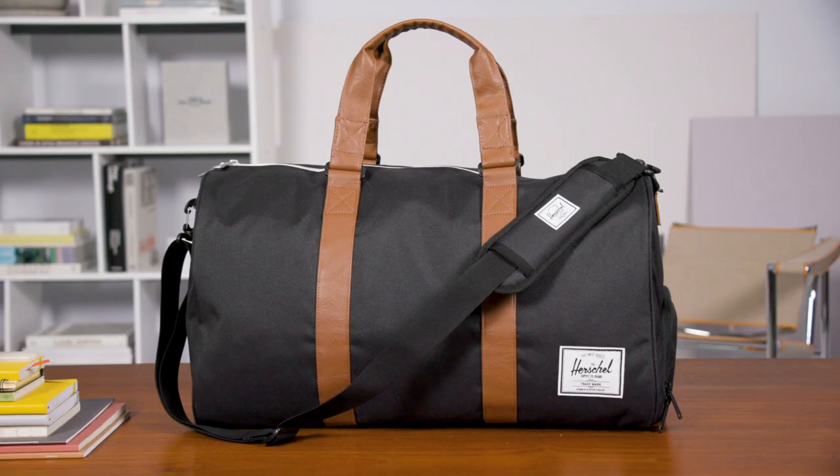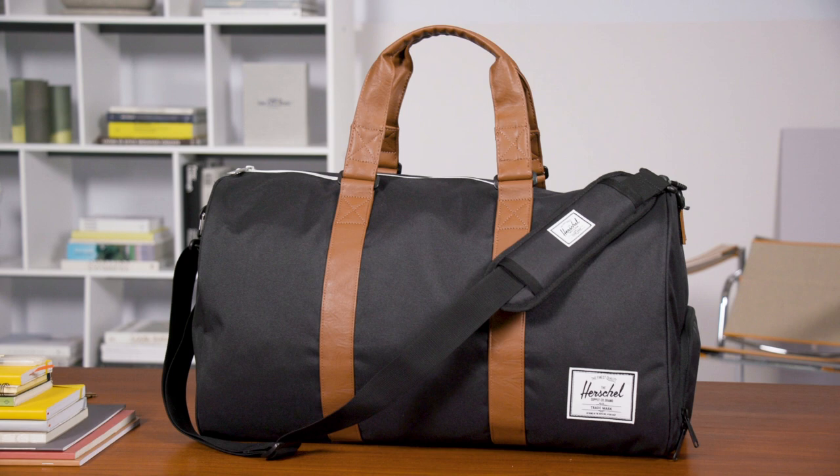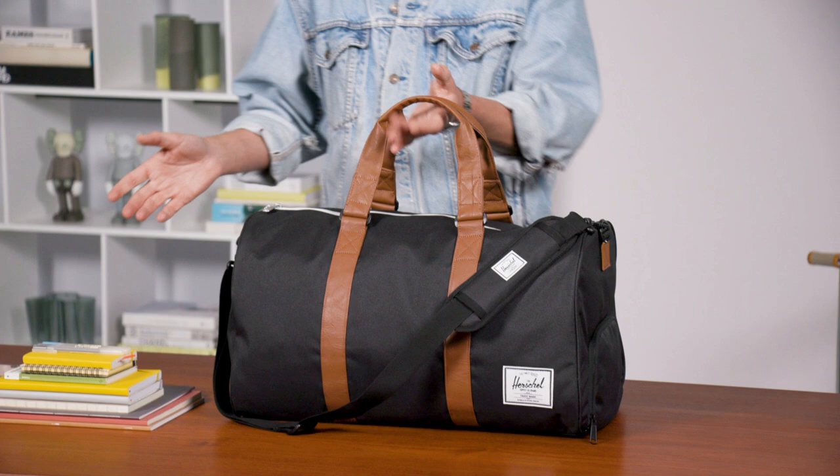Right now we're going to be going through the Herschel Novel Duffel Bag. The Novel Duffel Bag was really something we designed in our very first season to help complete the range. Simple classic utility design, nostalgic but also having some modern details.